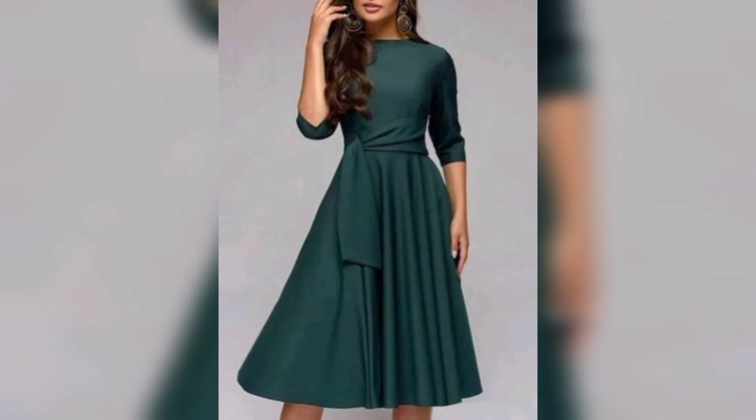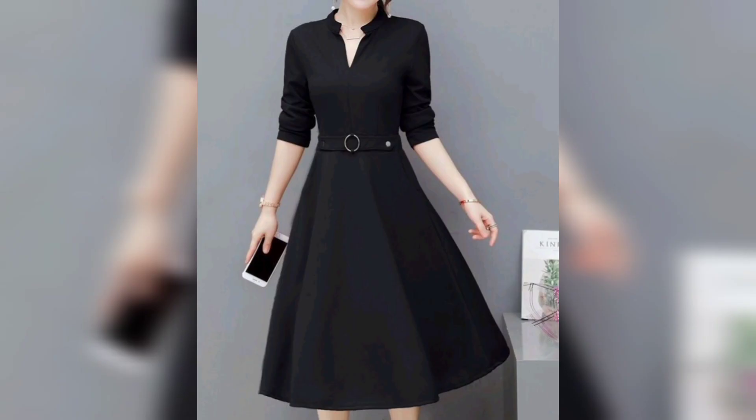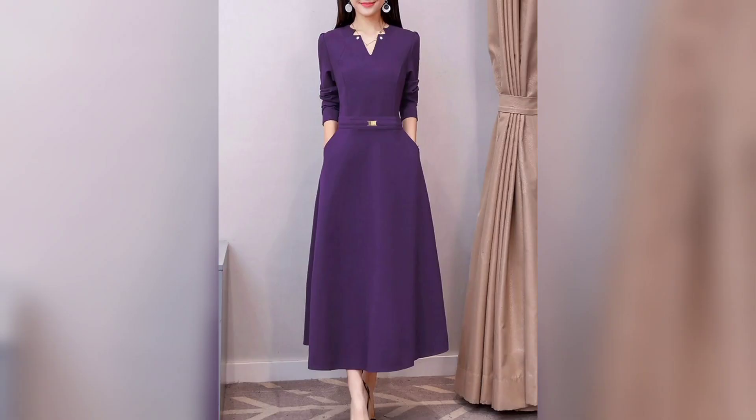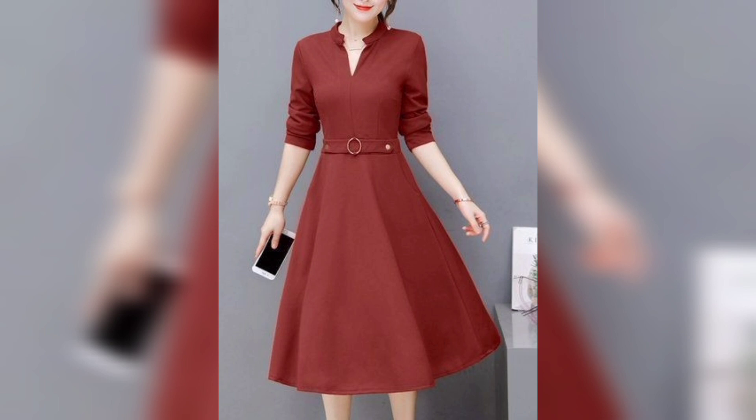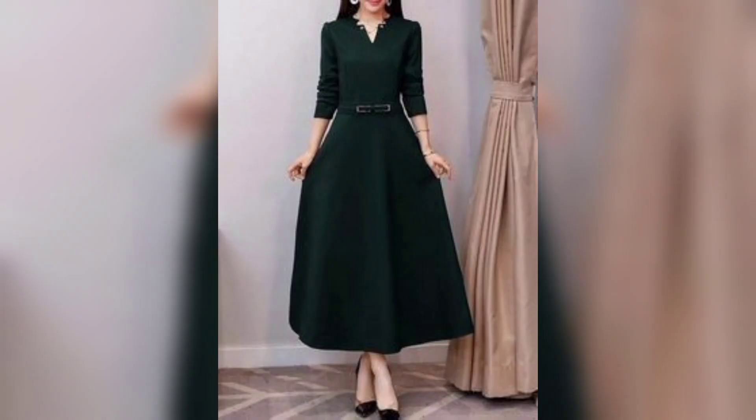Again, this one is a green color, so beautiful and nice color combination. Again, the green color, so beautiful color combination. This one is a plain color, so very awesome. This one is a navy blue color, so beautiful and nice. Again, this one is a maroon color, so beautiful and nice.